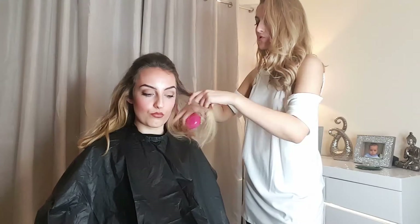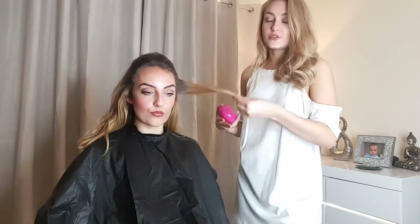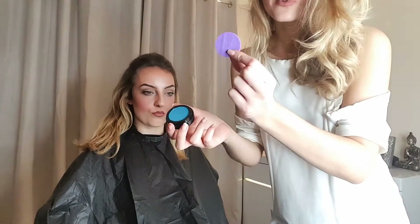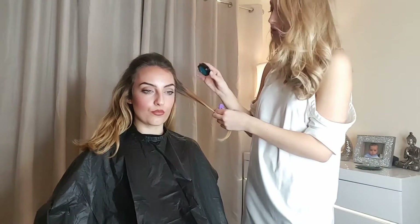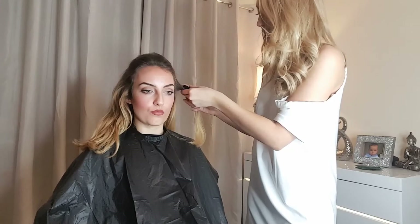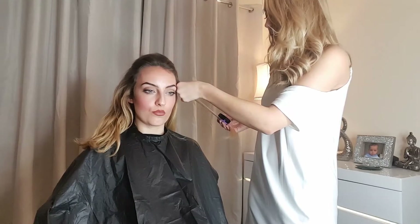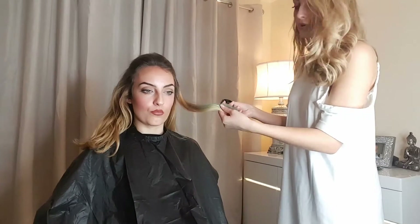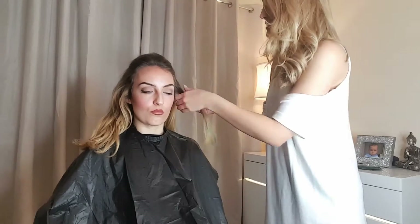You're going to start by taking small sections of the hair at a time to put the colour onto the ends. Just grab your hair chalk colour like this — it also comes with a little sponge. You're going to hold the hair chalk onto the hair with the sponge at the back, and then drag it through the hair. The chalk should transfer onto the hair, and for more colour intensity you just go over it again.